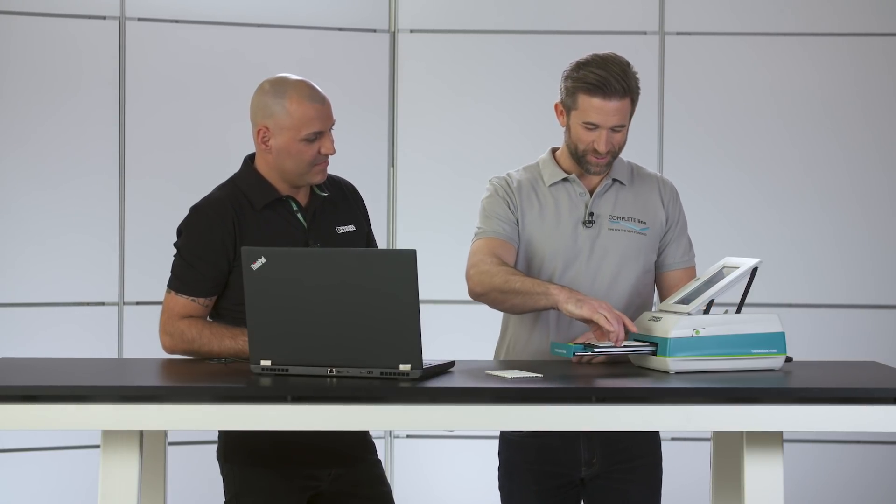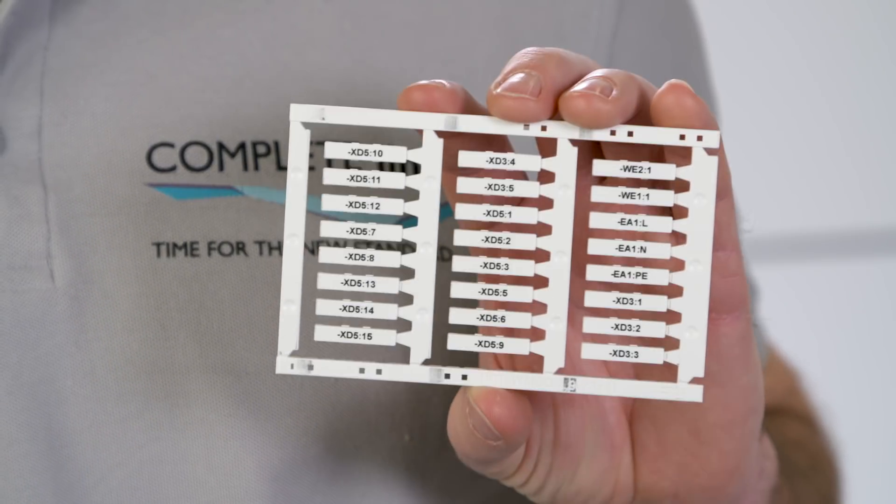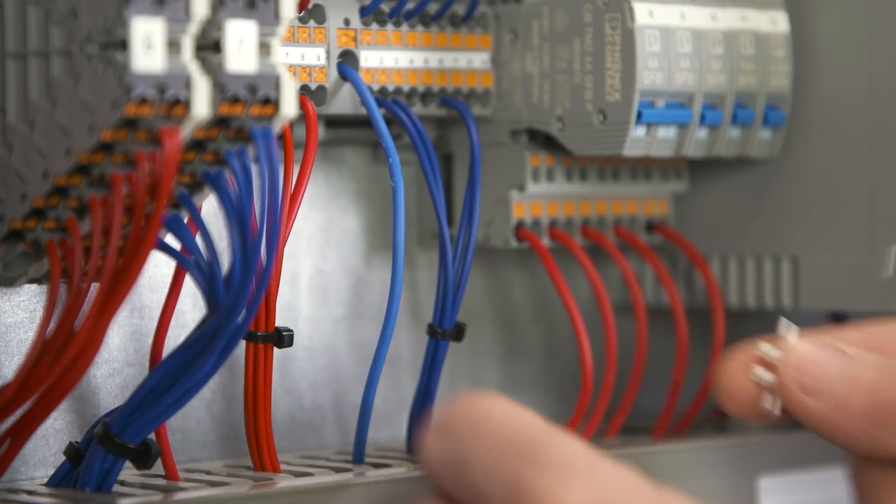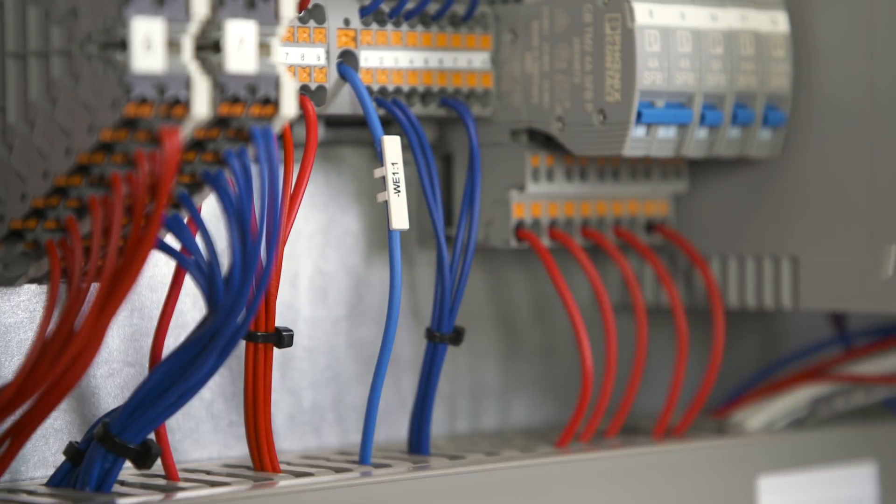Wow, that was really fast! If I wrote all this with my pen it would have taken me hours. Fits perfectly — great job! With the right equipment, my processes become much more efficient.